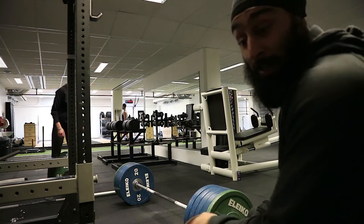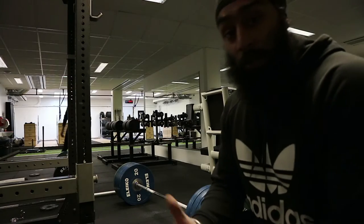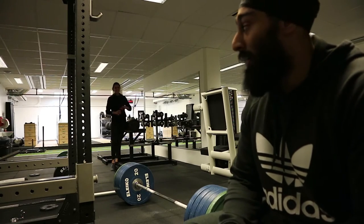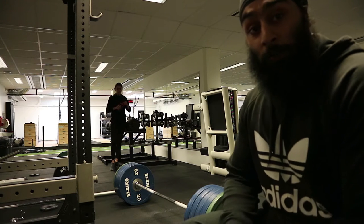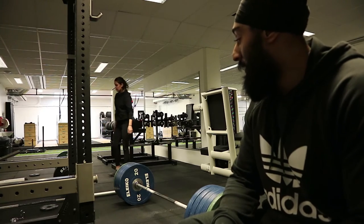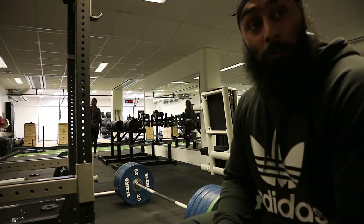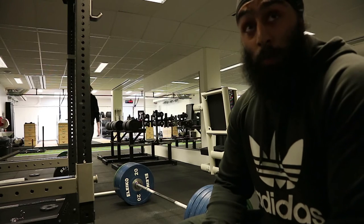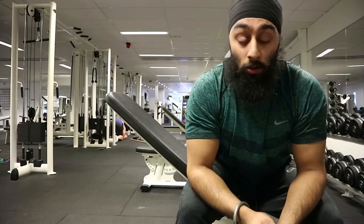I wasn't supposed to go heavy today, but it felt good — sometimes just go with it. Now I'm just going to superset chest with back, starting with dumbbell press superset with pull-ups, close grip.